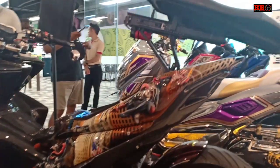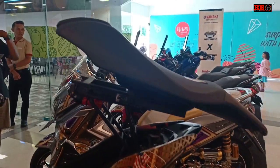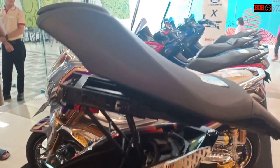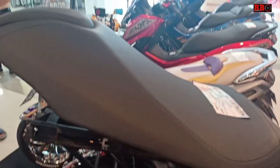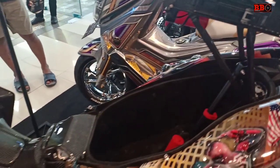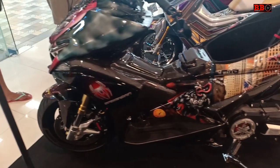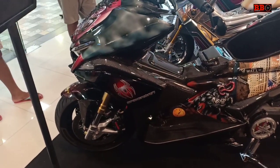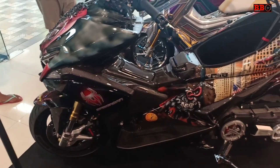Semoga bisa menginspirasi buat sobat yang mau memodifikasi motor Aerox nya. Mungkin dengan menonton video ini bisa dijadikan referensi. Oh ya, buat sobat yang mungkin kenal owner-nya, atau owner-nya sendiri, silahkan memberikan komentar jika boleh saya review secara langsung biar lebih detail.